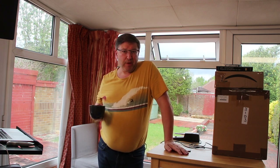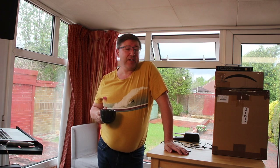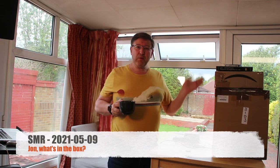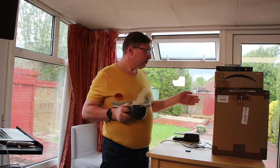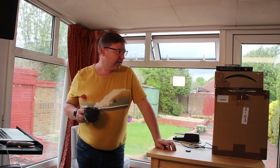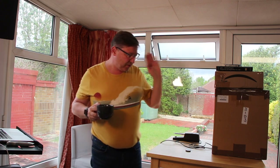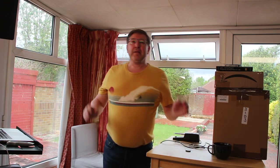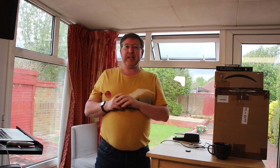Good morning and welcome to this week's rant, entitled 'What's in the Box?' Over the last few weeks a couple of boxes have arrived, and I thought I'd let you see what has come in. Some of it is quite interesting, and I'll tell you why things have arrived and what I intend to do with them.